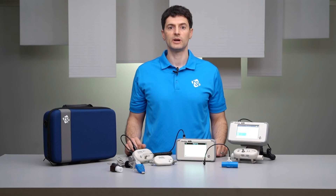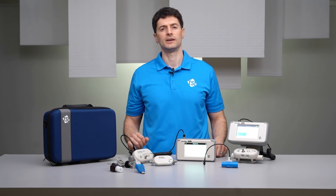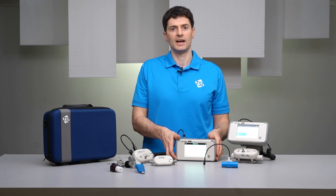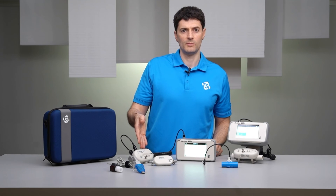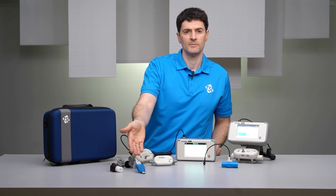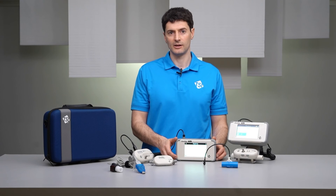TSI recommends an annual calibration for the Certifier Plus high flow and low flow modules. Note that only TSI can adjust the sensor calibration of TSI flow instruments; third-party labs can only do a verification check. The certifier interface module does not contain any sensors and does not need to be sent to TSI for calibration. This means while you're calibrating one of your flow modules, you can connect a different flow module to your interface and avoid any testing downtime. The oxygen sensor and the anesthesia sensor are zeroed by users in the field daily or on an as-needed basis, and TSI does not calibrate either of these sensors.